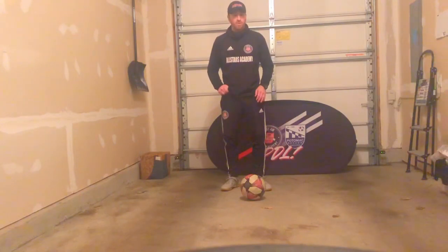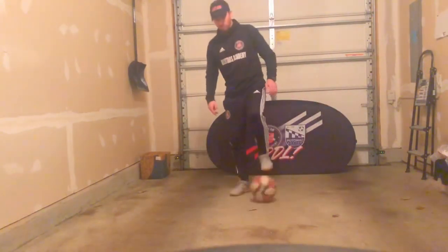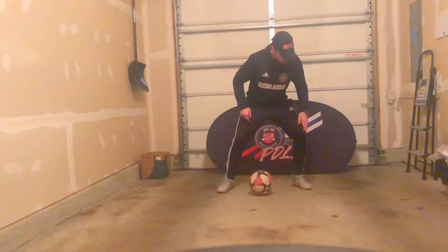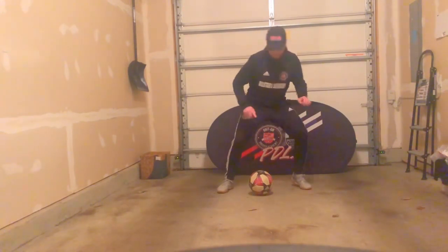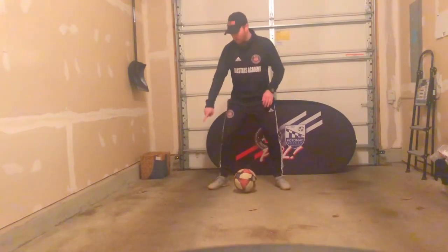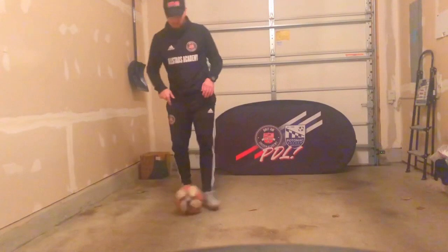We want to start a little bit behind the ball. In a double scissor, the first foot I swing with is going to be the same foot I end up taking that touch with to beat the defender. We'll go nice and slow to get comfortable swinging around the ball. Every time we swing and plant our foot, we want to be light on our toes, have a little spring in the knees, to be able to push out and explode with that touch to beat the defender. These swinging movements are to get the defender to step and fall for those little fakes.